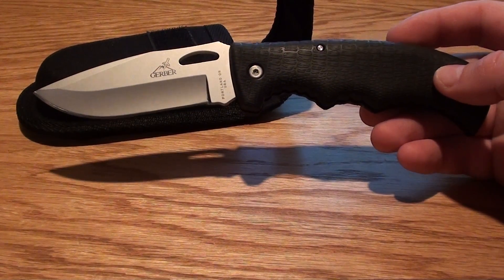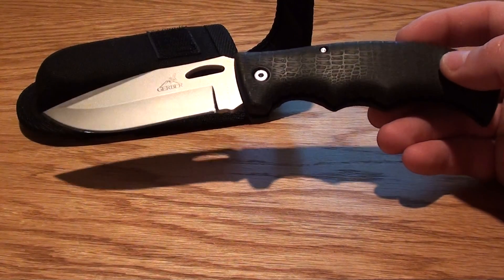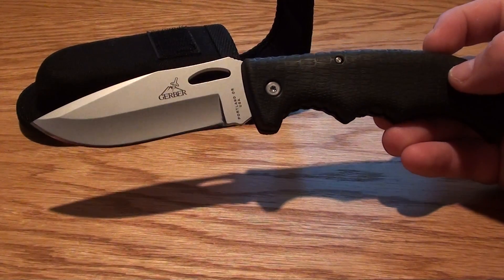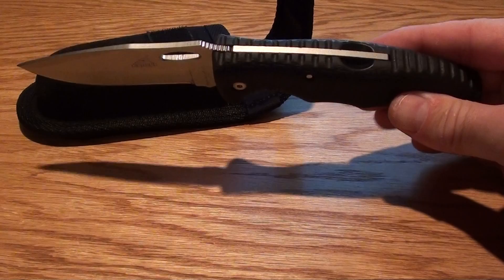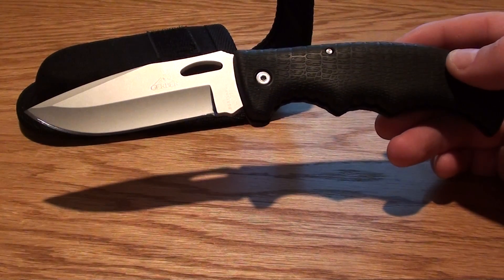Hey folks, this is the Gerber Gator 2. Really nice knife. I'll give you a little bit of history on this one. I actually had an old one like this and the handle started coming apart, so I mailed it back to Gerber and they sent me this one brand new.